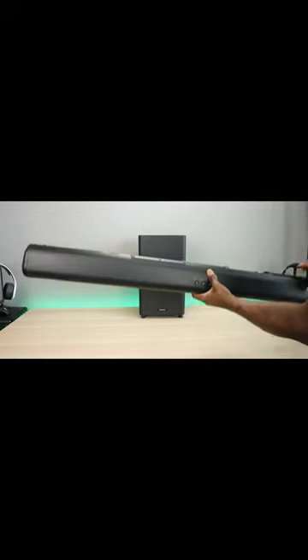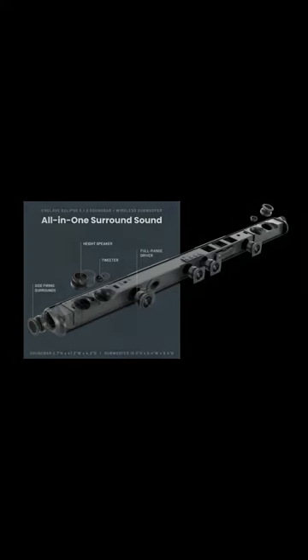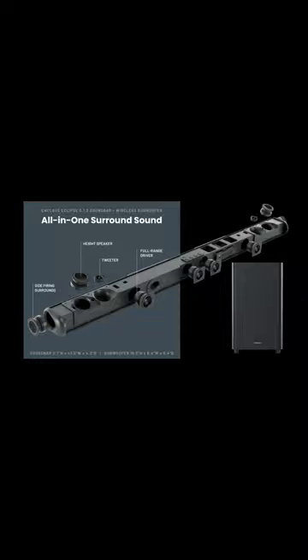This sleek, powerful soundbar is designed to take your home theater experience to new heights. It has dedicated up and side firing speakers with 11 speaker drivers and an 8-inch wireless subwoofer. The Eclipse delivers an incredible soundstage experience that will fill your living room with the Enclave signature sound.